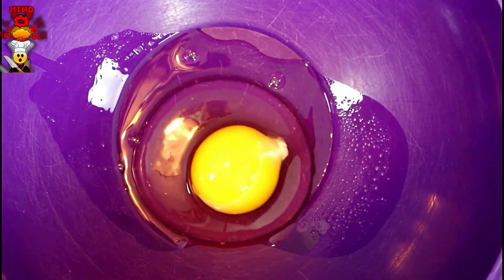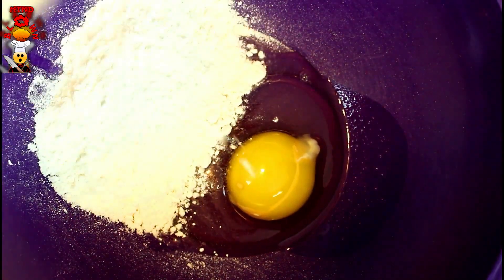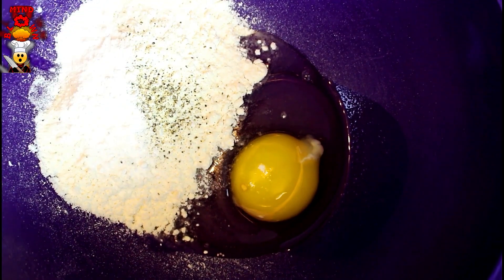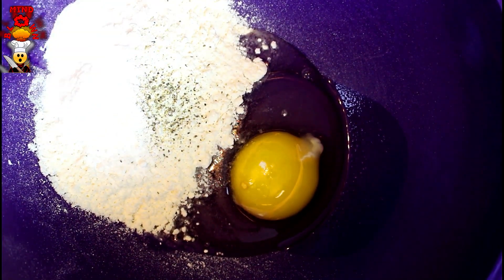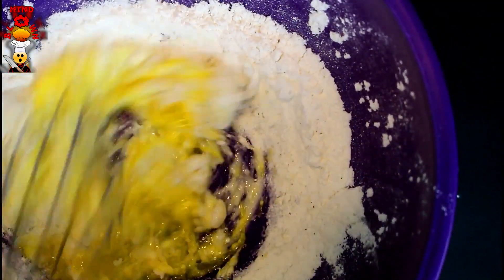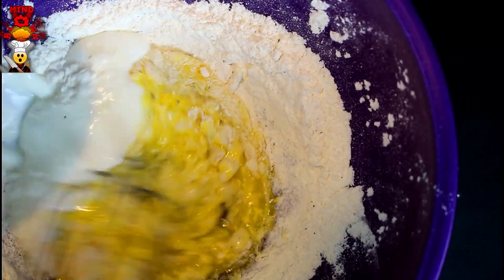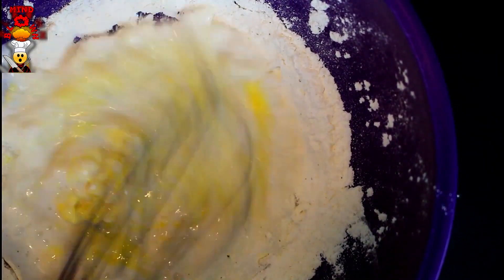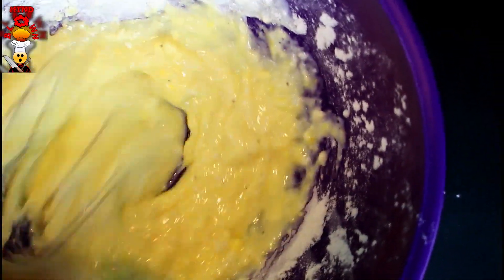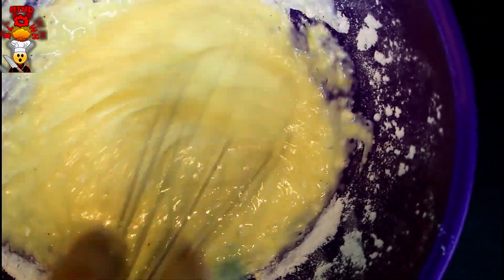Say that five times fast, I dare you. For our batter, you're going to throw the egg in. We're going to put our flour, a little salt, a little pepper — a couple pinches of each — baking powder, baking soda. We're going to give this a mix, then throw in the buttermilk. We're looking for a nice thick consistency, like pancake batter. Keep adding as you go — no clumps, nice and smooth. That's it.